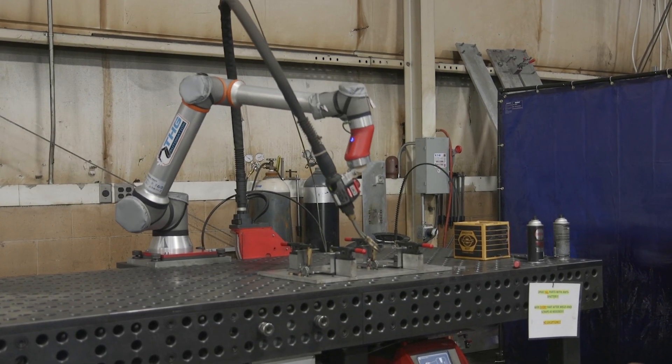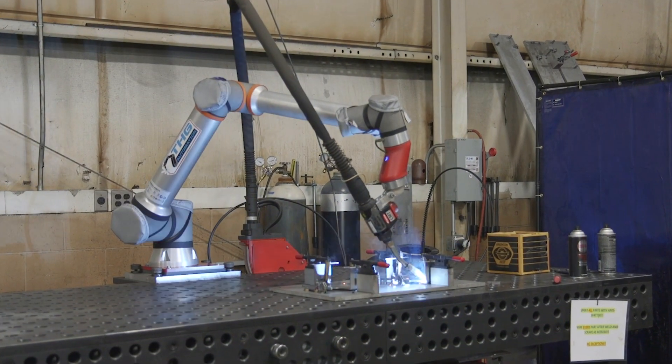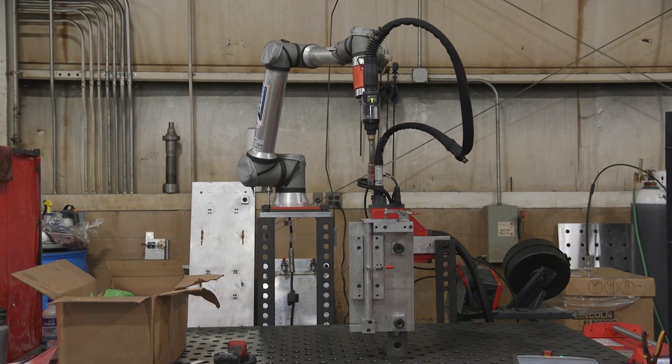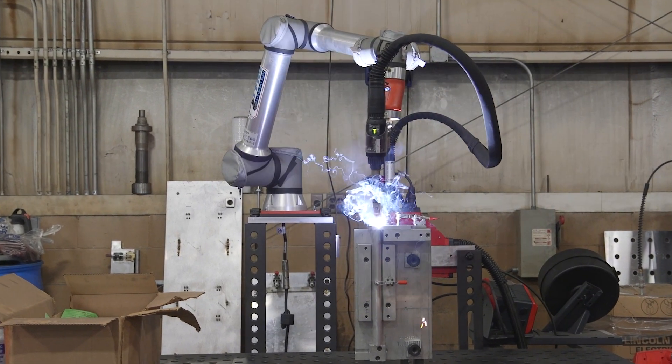When we saw the Universal Robot and what it could do, it was an easy decision to develop with UR. Unlike other robot brands, you really get an open platform. There's a lot of functionality that's already built into the software.